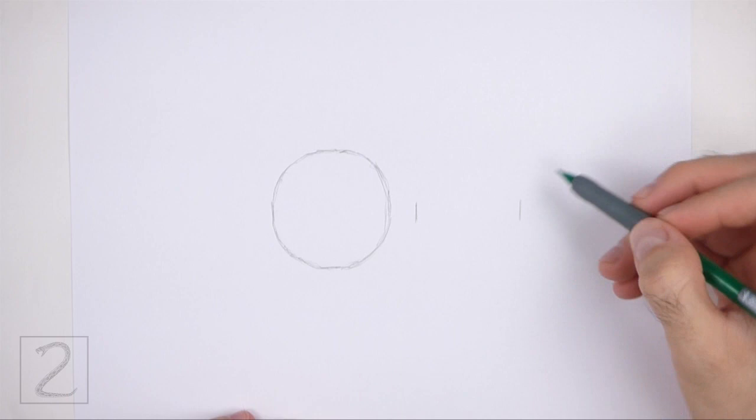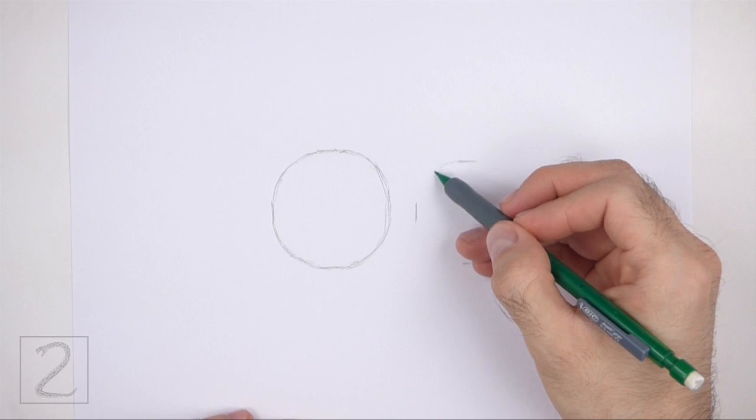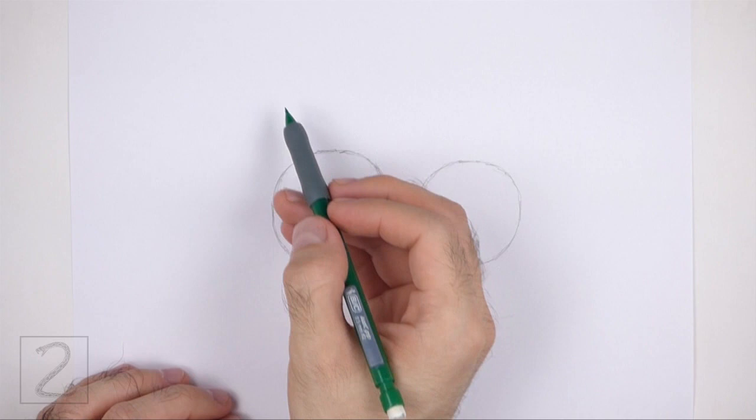To the right, draw another circle as a guide for the back portion of the body. Use the four marks method to draw this circle too — first make four small marks to indicate the sides of the circle, and then connect the marks using curved lines to finish the shape. Draw this circle slightly smaller than the first circle. Don't place the circles too far apart or the body will be too long.